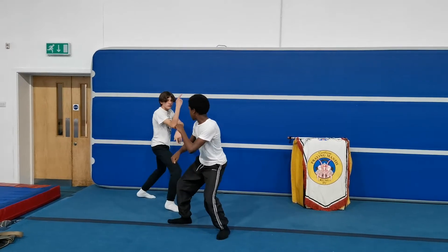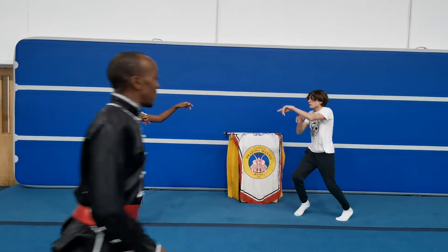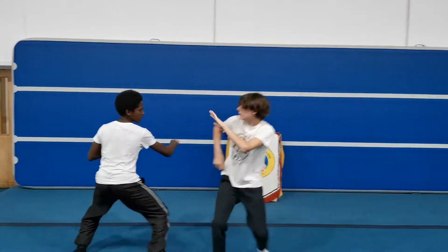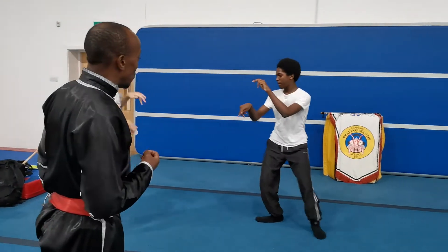So they're showing four movements: one is attacking, one is bending, then the other one will show his technique to move. They're practicing to block and to move.